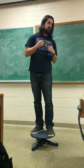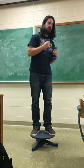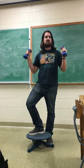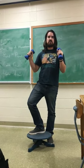So I'll be rotating at some angular velocity, right? And then, if I put my arms out, I'll increase my moment of inertia, so something else has to happen because the angular momentum's got to stay constant.